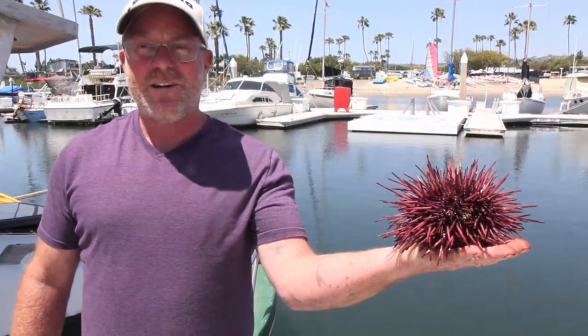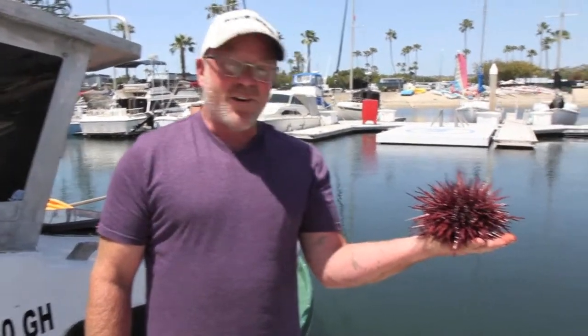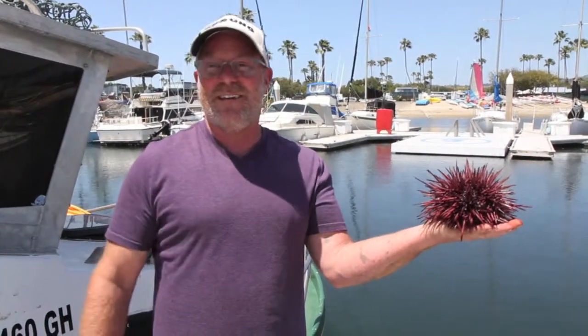We got in about 80 foot of water straight off the kelp beds. You used to sell these at the Mercado, right? Where can someone buy these now? You can call me directly at 619-733-6315 and I'll just deliver it all over San Diego.